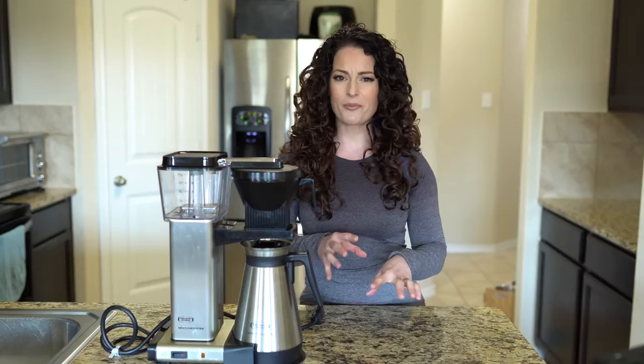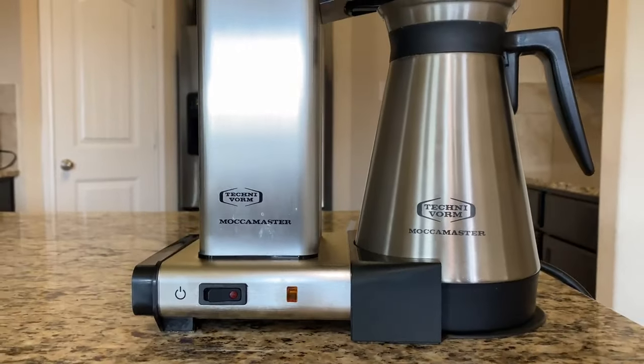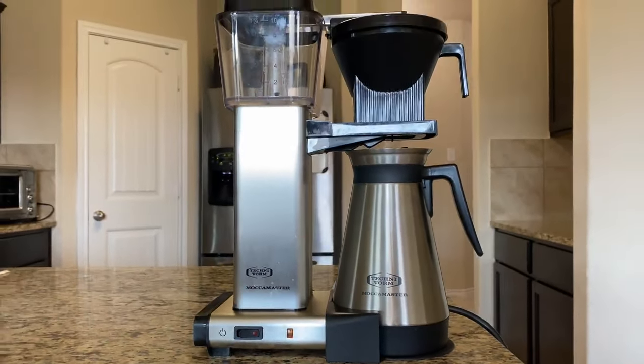That was three years ago, so I figured it'd be appropriate to update you guys now and let you know: do I still love this machine? Is it still performing okay? I also wanted to show you how I actually clean it and what Technivorm recommends as far as products to clean and descale your machine.